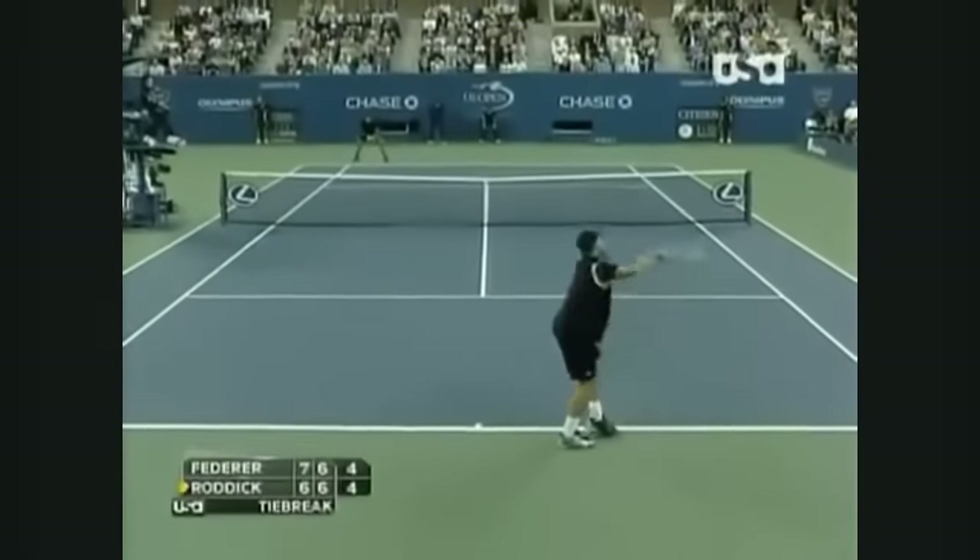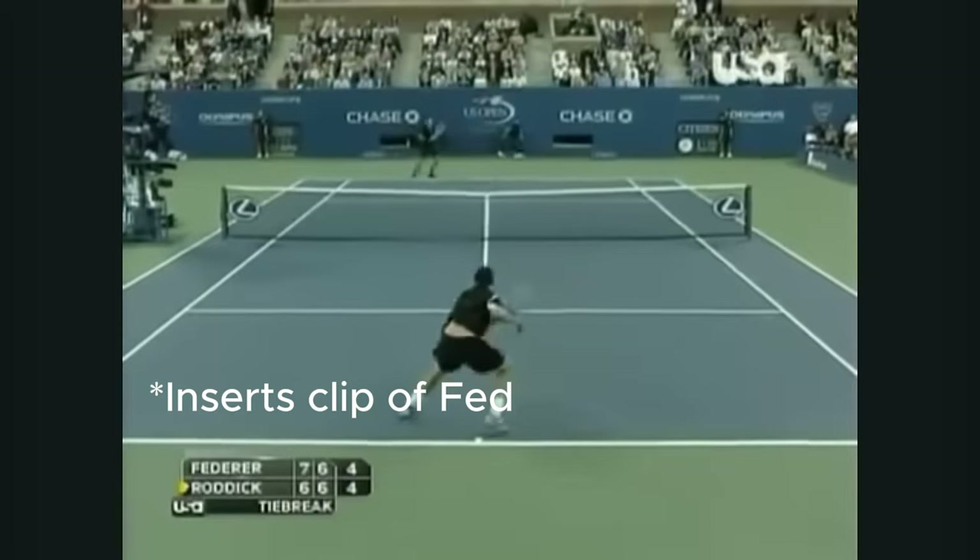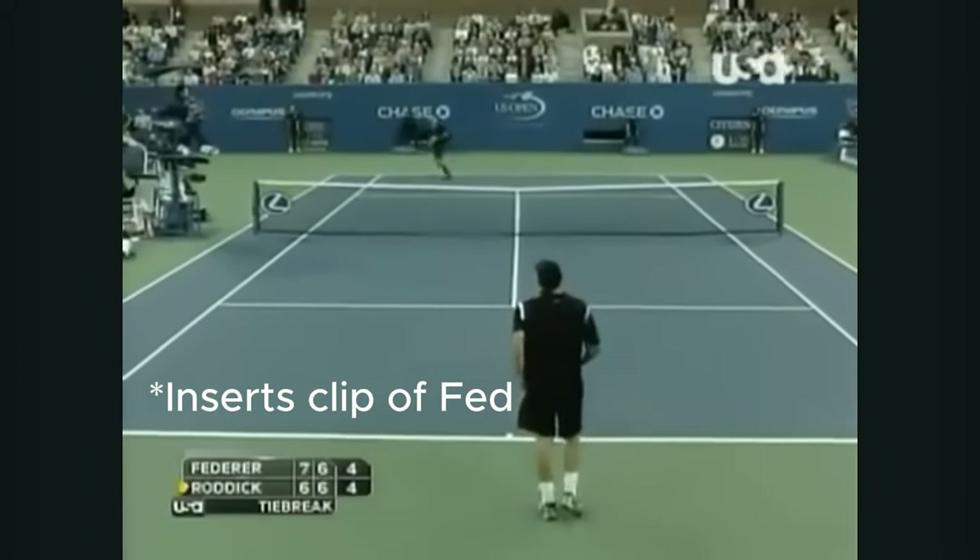Everyone can eventually hit a big serve if they swing hard enough. So work on placement — because a big serve means nothing if you can only go down the middle. Eventually your opponents will just start blocking it. Look at Andy Roddick — once people like Rafa figured him out, it was just block, block, big serve block.